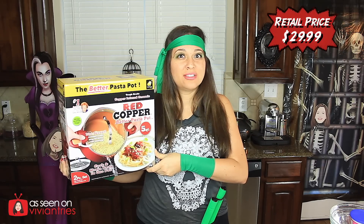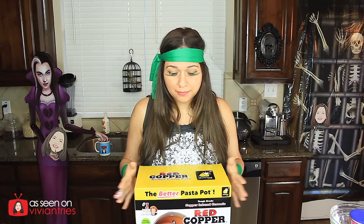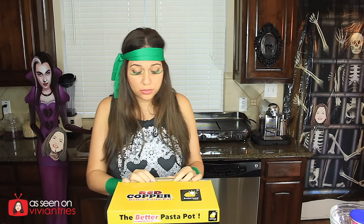Miss Kathy Mitchell has done it again: the Red Copper Better Pasta Pot. At first I was like, it's just a pot. But on the infomercial she's making all kinds of crazy things like always. Today we are going to try it with hard-boiled eggs, Velveeta mac and cheese, and popcorn. Let's open this thing and see if I love it — I'm probably going to love it. My nunchucks hopefully will not get in my way.